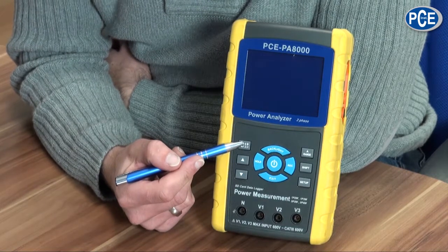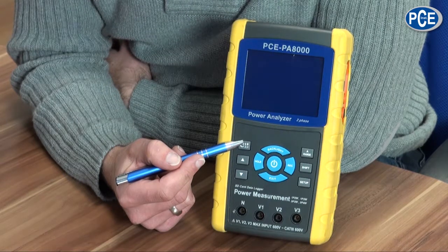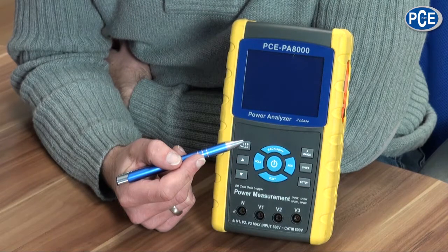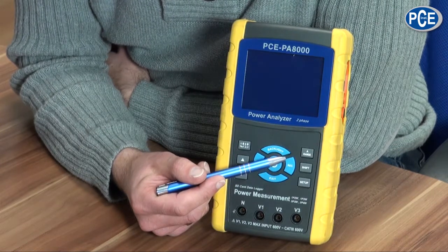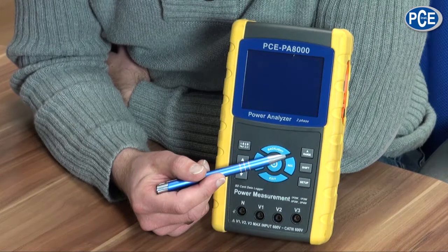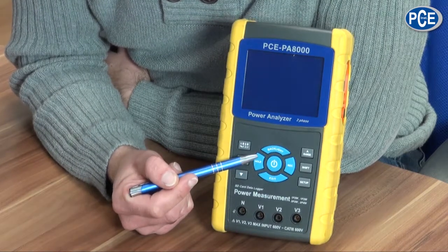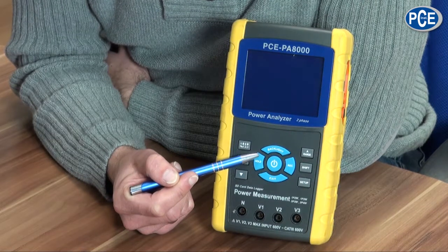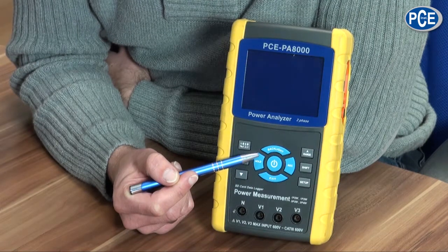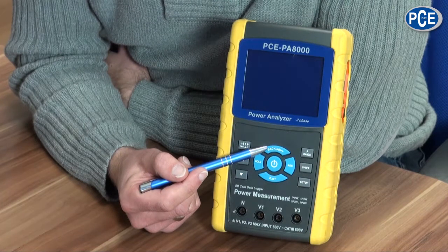The main selection key: with this key you choose the type of consumer, that means if you have a one-phase, two-phase, or three-phase consumer. With the record key you start and stop the recording of the energy and performance data. The hold key freezes the current display; by pushing the hold key again you return to normal measuring of energy and performance.